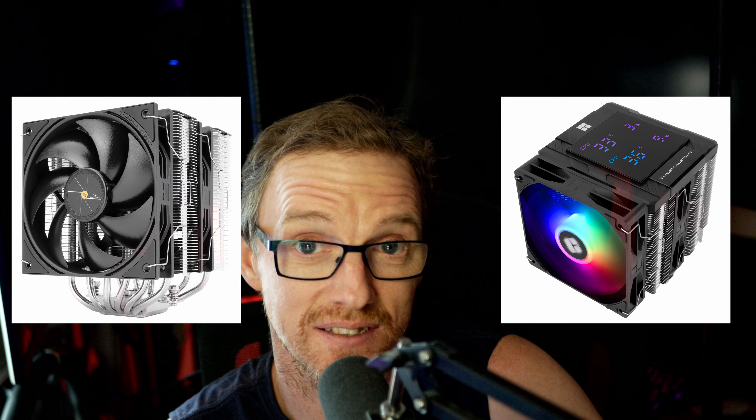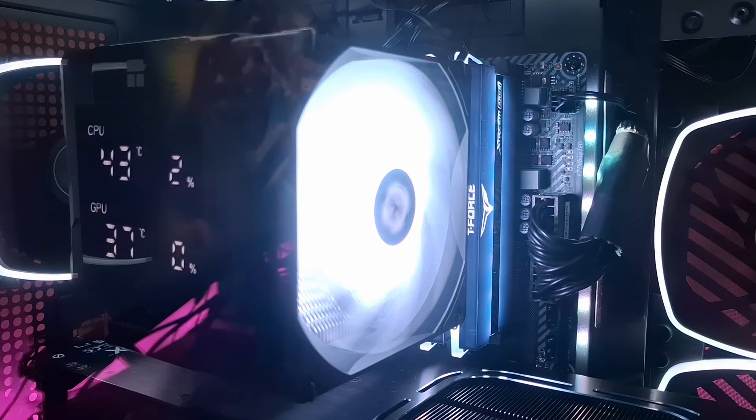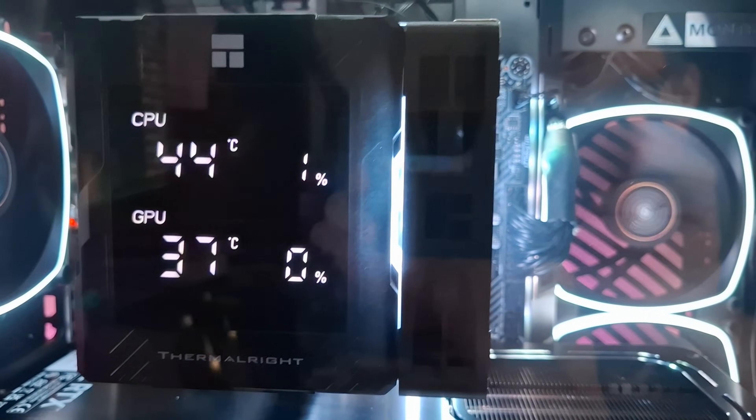So what's so different between this one and the usual Peerless Assassin 120? The main thing is that this is ARGB, which is great, and also this has the digital display on it. The thing I like about this is you can just look over your shoulder and see what the temps are — you can check your CPU and GPU temps directly off this, plus usage percentage, and there are a lot of other options. Let's see how well this cooler performs.